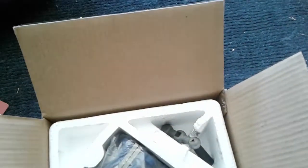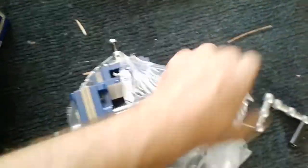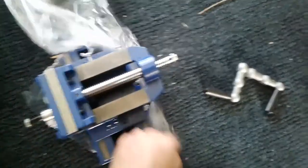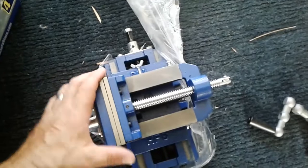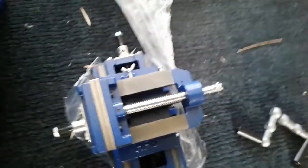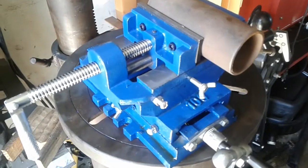All right, let's get this on the drill press and make some test cuts. Back here now - my server is kind of noisy because it's hot in the garage.